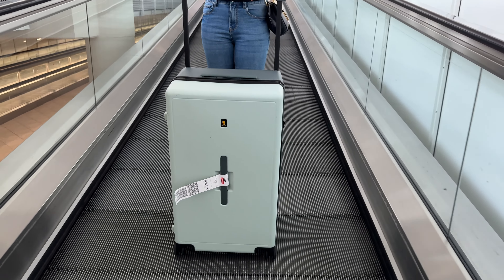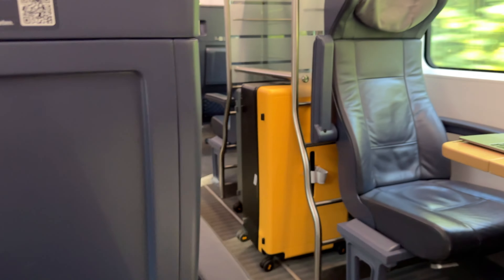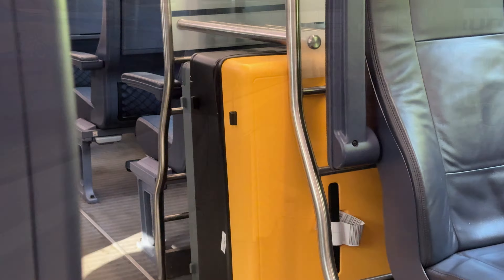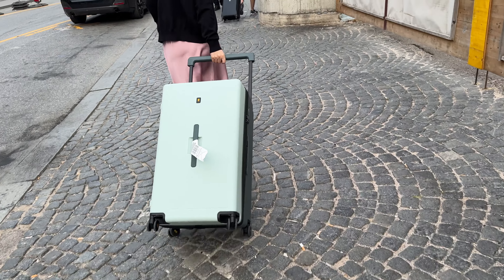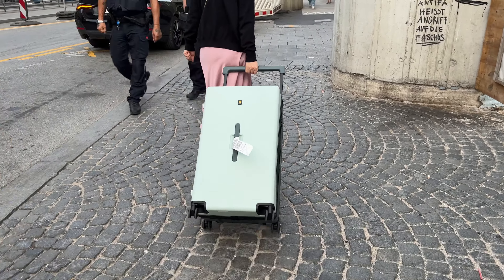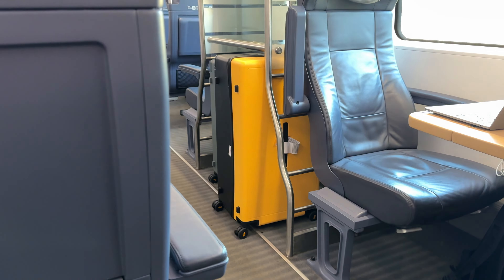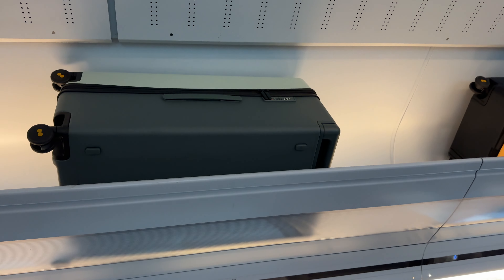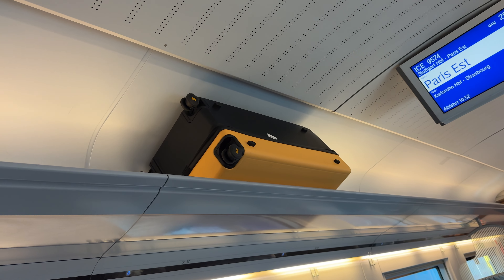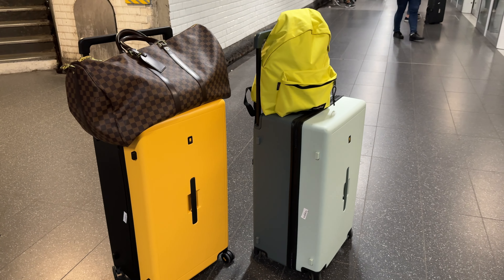We used the suitcases for a total of four weeks of traveling, six flights, several train and taxi rides and can fully recommend them. The weight is light, the packing capacity is huge and all the materials and features are robust. The wheels work smoothly on all kinds of different grounds from smooth airports to cobblestones. The big ultra-wide handle is comfortable and the suitcases were easy to carry around. No problems at check-in, no problems putting them in train shelves, and no problems even lifting them into overhead compartments. The trunk style is the most useful style in my view and best if you carry your luggage around a lot with several transportation modes.